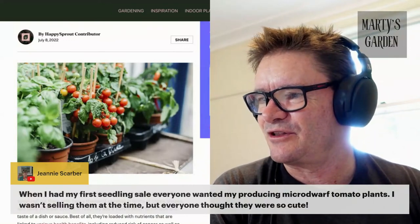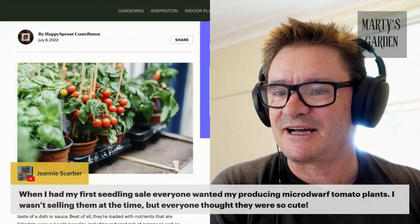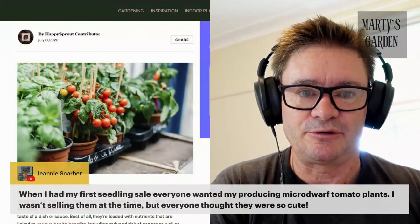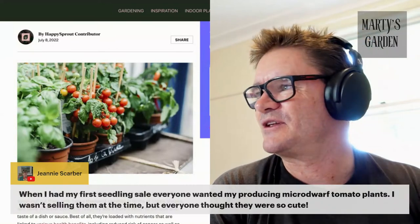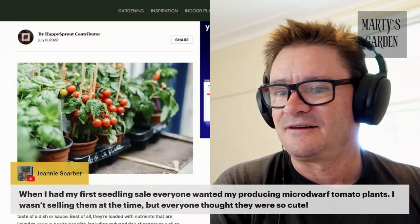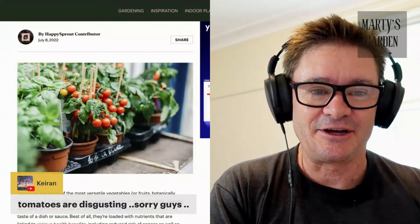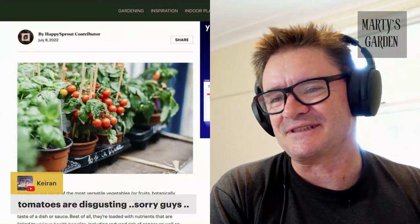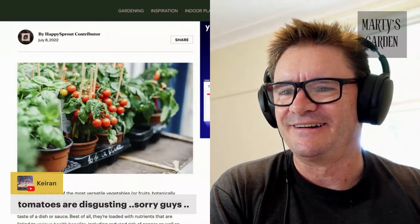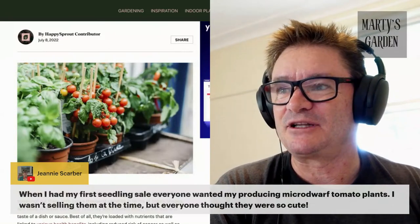When I had my first seedling sale, everyone wanted my micro dwarf tomato plants — they thought they were so cute. If you're selling them now, feel free to jump in and take a plug here. I'm all about on this channel growing people as well as growing plants. Someone's commented that tomatoes are disgusting — well, some people just don't like them, that's fair enough. My daughter doesn't like watermelon either, so there you go.